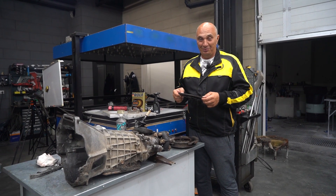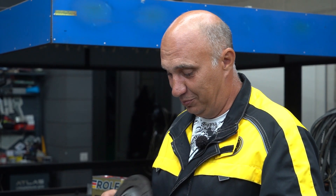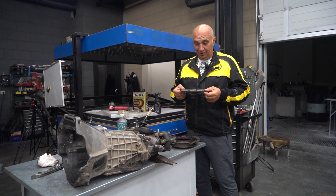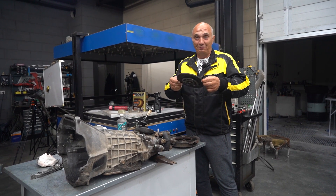Sounds awesome. Let's give it a try — why not? We have a lot of parts lying around, so let's make us a set of clutch-based brakes then. It seems pretty straightforward, but let's see how this actually plays out. Let's do this.